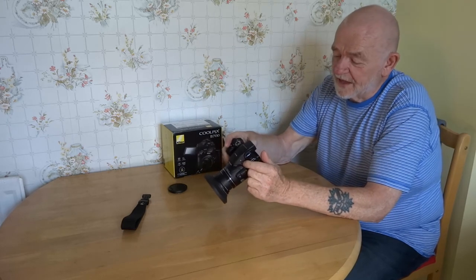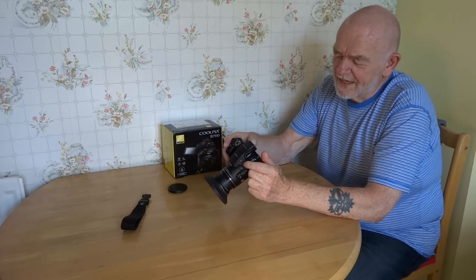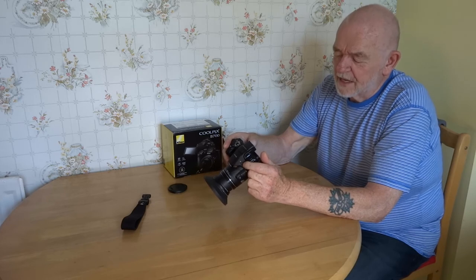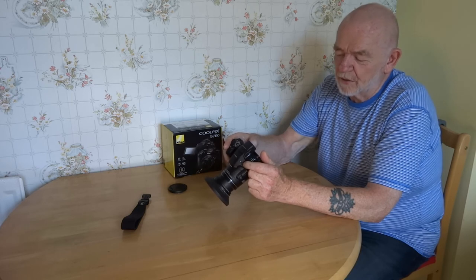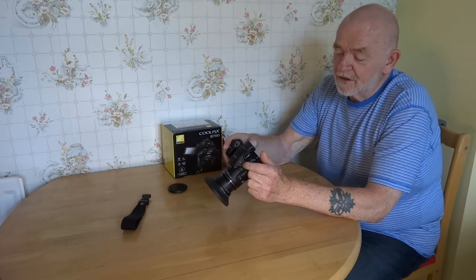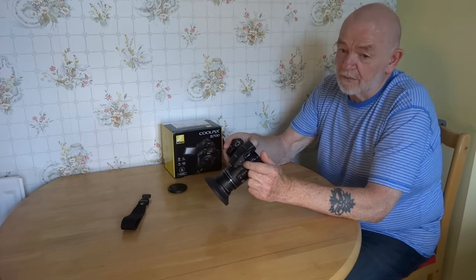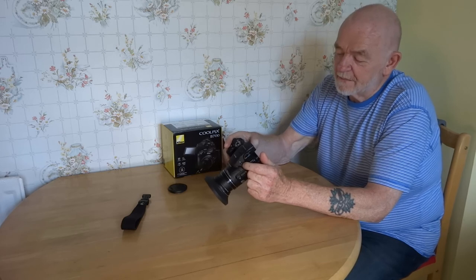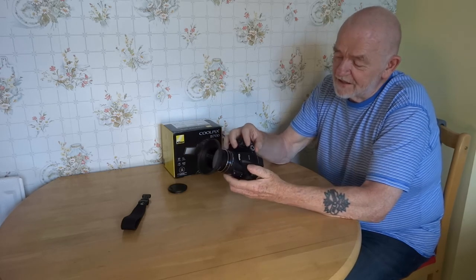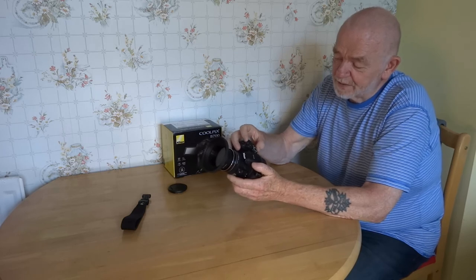It's got a load of scene choices: easy panorama, pet portrait, moon, bird watching, soft, selective colour, multiple exposure, lighting, time-lapse movie, super lapse movie, scene auto selector, portrait, sport, party, indoor, beach, snow, sunset, dusk, close up, food, fire, after-glow, backlight, and back to easy panorama — all from turning just one button. Pretty amazing.